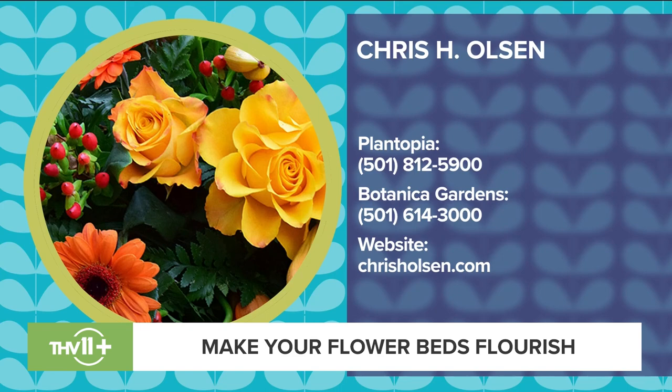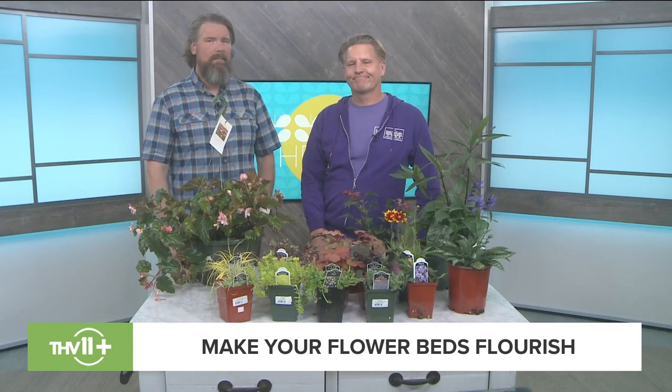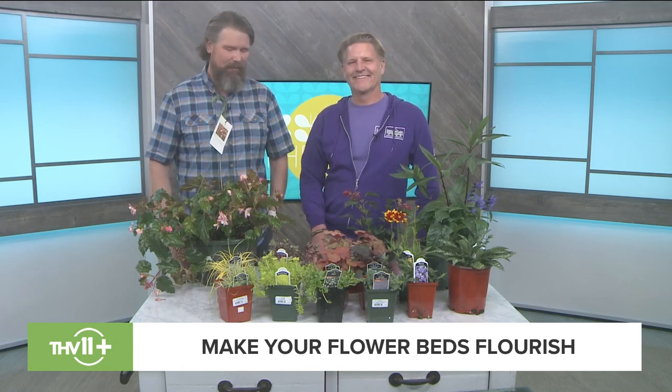If you came to Plantopia or Botanica Gardens and said you need help, the staff can do that — bring pictures on your phone and we can look at it, help you lay out a plan if you're a do-it-yourselfer, or we can take care of it. Chris Holsen has been coming to the show for about 30 years — we appreciate you so much, thank you for bringing these beautiful plants.